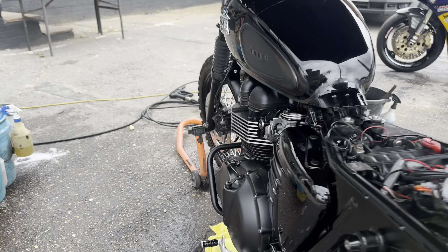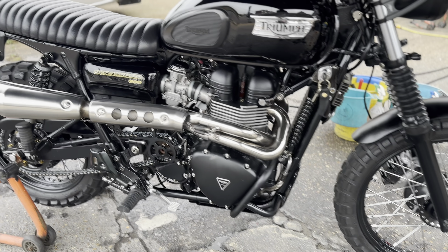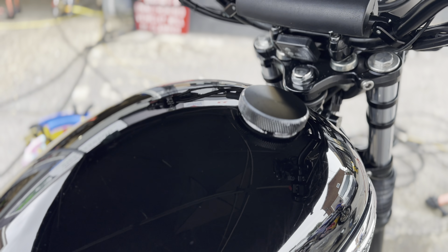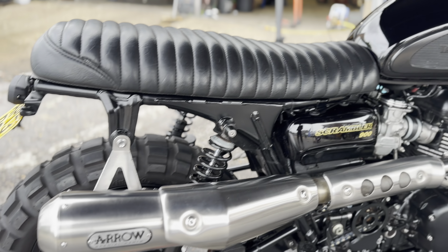Next one up: Triumph Scrambler 900 in for one of our Full Monty valets. This has just finished the Arctic Circle, so it's in for a bit of TLC. We're going to get it all minted up, get some XCP corrosion protection on it, do a bit of polishing on the tank. Luckily he's got the chain nice and clean — we'll just degrease that a bit, get all these polished up, get some protection on it and ready for the winter.